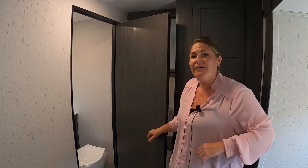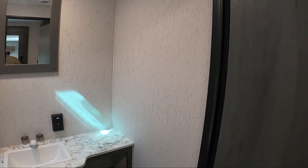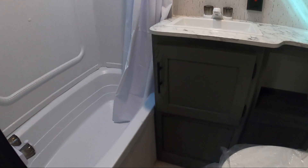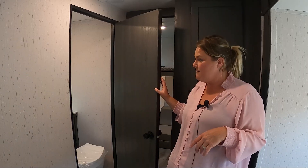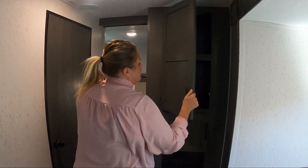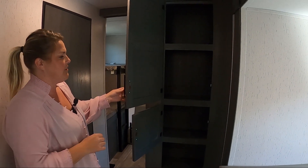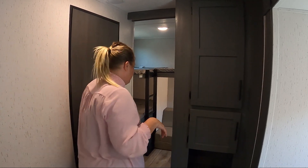The bathroom on the Aspen Trail has a pretty nice bathtub, which I want to point out for all you families, dog lovers, or anybody who just likes to take a nice bath. You have some good storage in the bathroom, which is always important, and some counter space. Over here, you have even more storage — you will always need storage on a trailer, no matter how much or how little you bring.